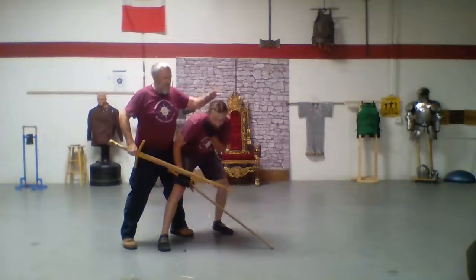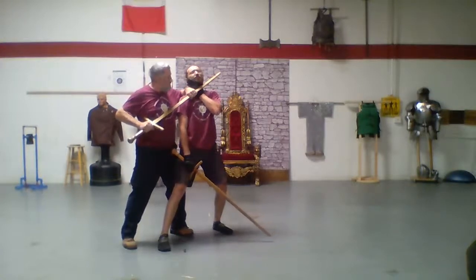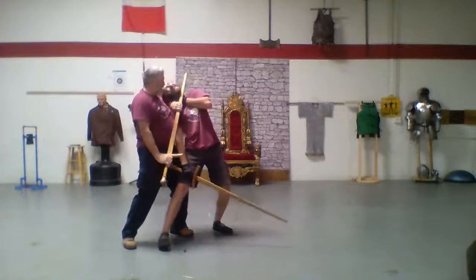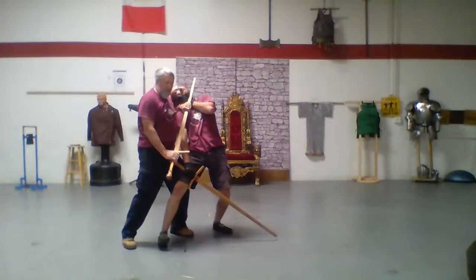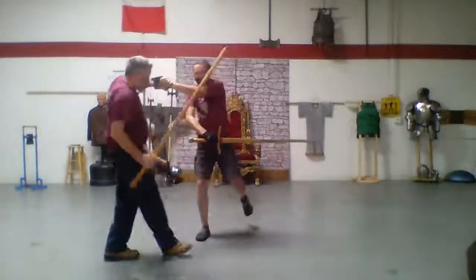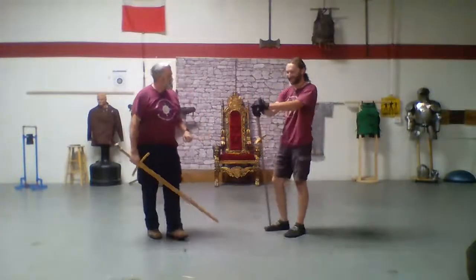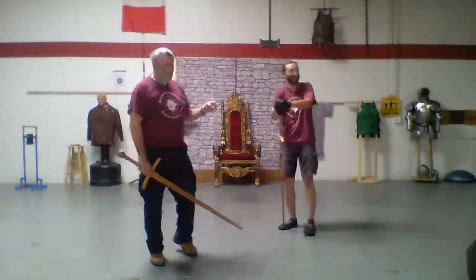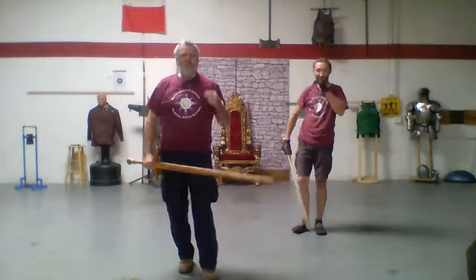When I push my pommel down, watch his head. Look at the angle that gives me. From here he's going to be trying to fix his body, and now I'm just going to step forward and take his hip out from underneath him again.